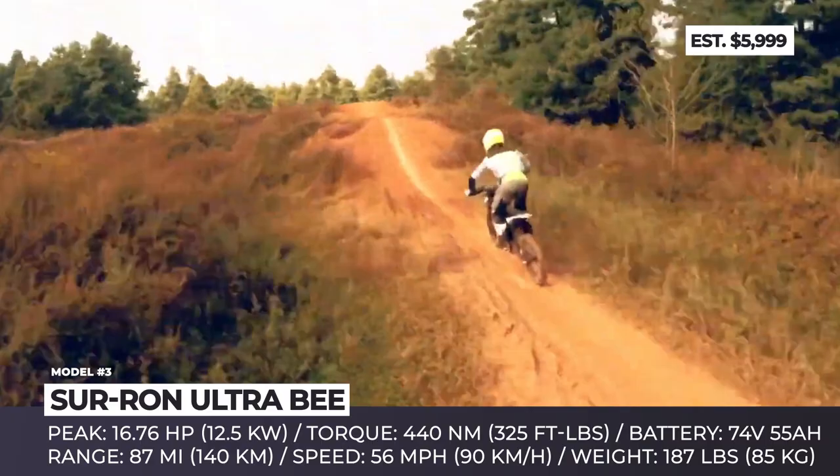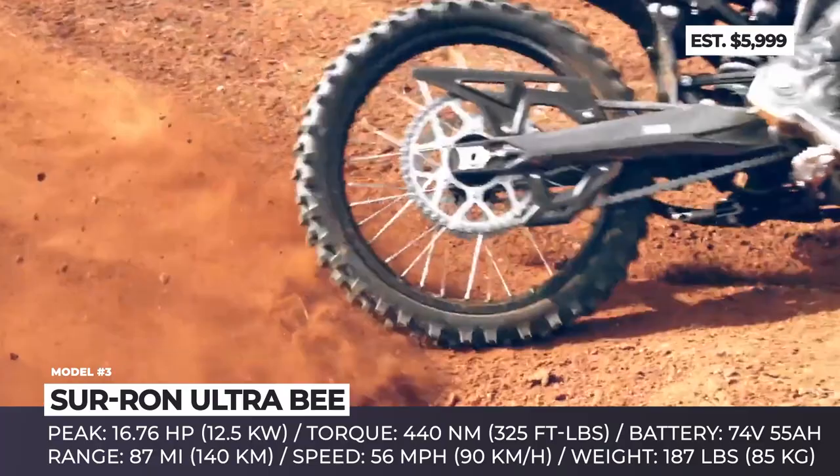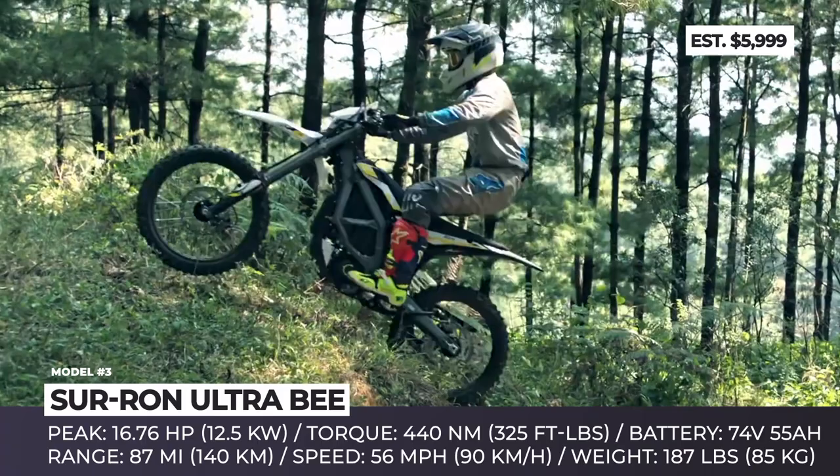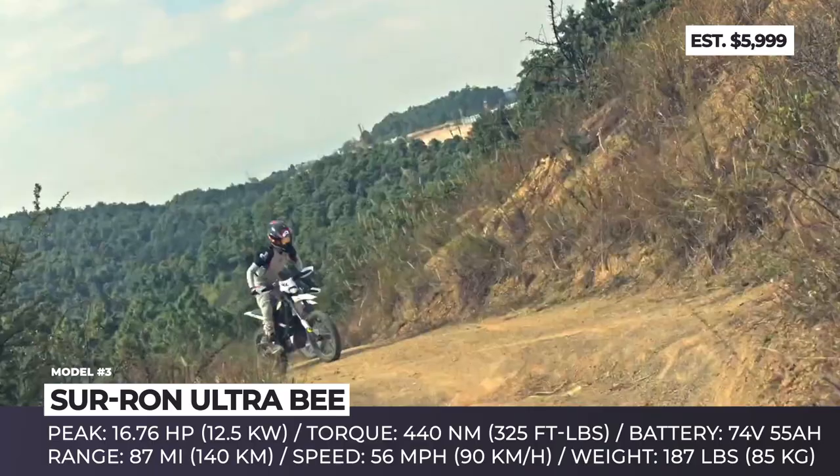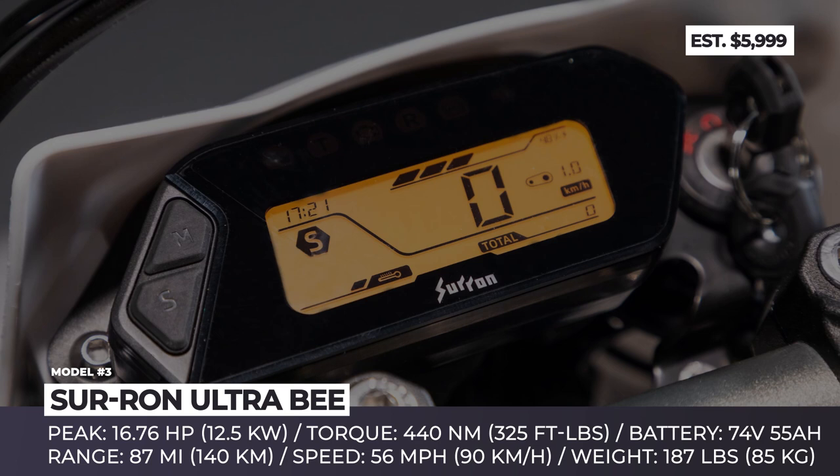As for other noteworthy components, the Ultra B has a forged aluminum alloy frame and swing arm, a 37-millimeter inverted fork, a TR-intersect rear monoshock with 240 millimeters of travel, 19-inch wire-spoked rims, hydraulic disc brakes, and a digital LCD dash. How do you like these dirt e-bikes so far? Which aspects keep you from getting one of these? Is it power, range, or buying price? Share your thoughts below and let's continue!